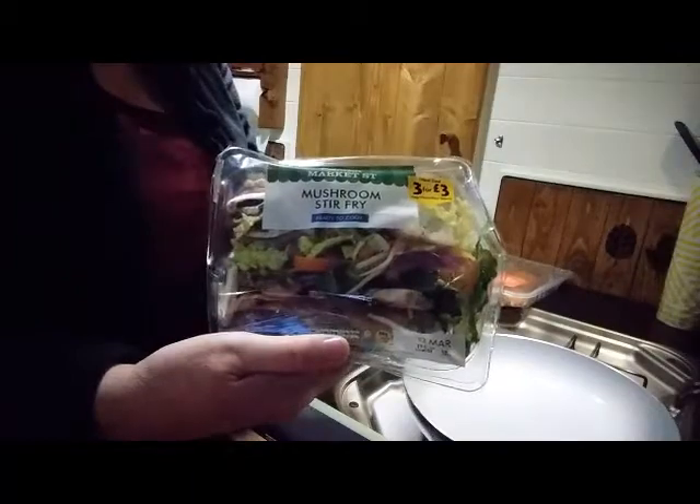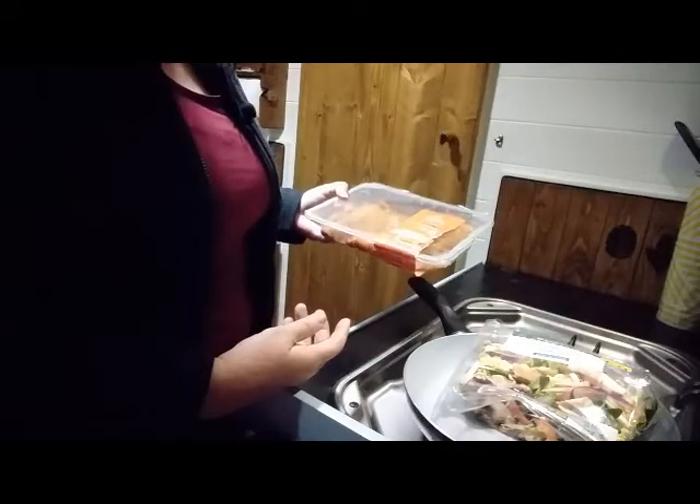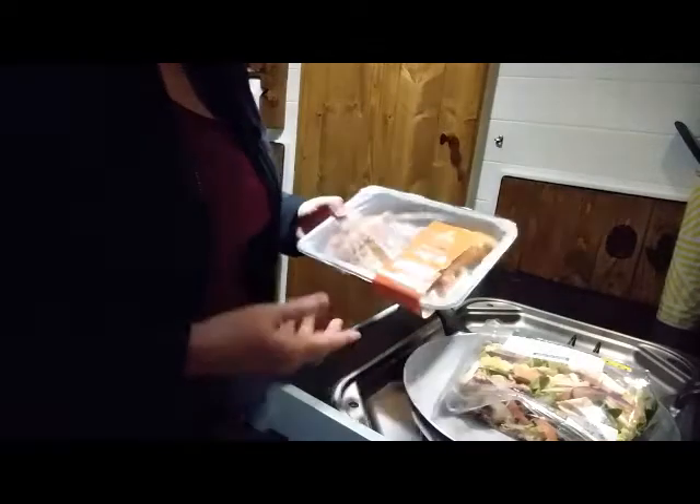Mushrooms there - I love that, I'll have them. So I've got these, all from Morrisons. Three for three pounds, so a pound each. And then these, which will only be three meals, so that'll be a pound each. Two pounds for a meal.